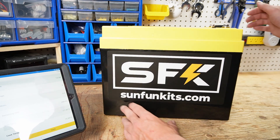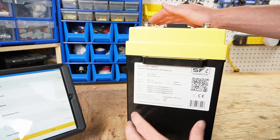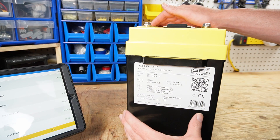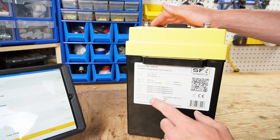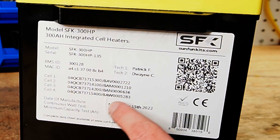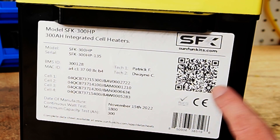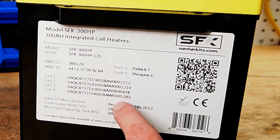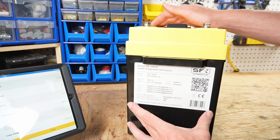If we take a look at the outside of the case, we have the sticker for sunfunkits.com, and if I turn the battery to the side we have all this great information. SunFunKits keeps a database where every individual cell is logged — all you have to do is scan this with your camera and you can see all the values of all your different cells, the technicians that worked on this battery, as well as the manufacturer's date.